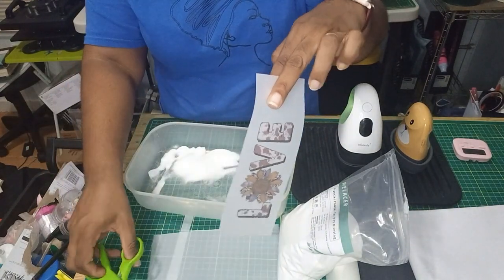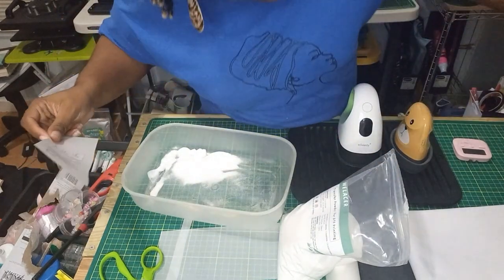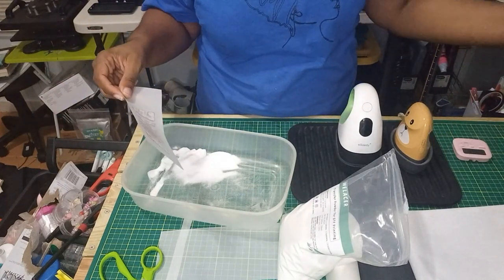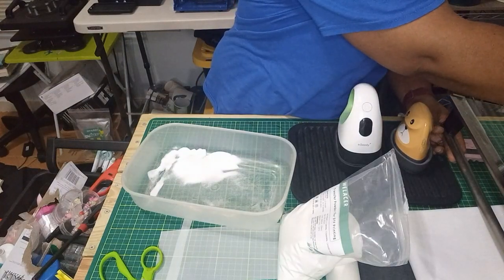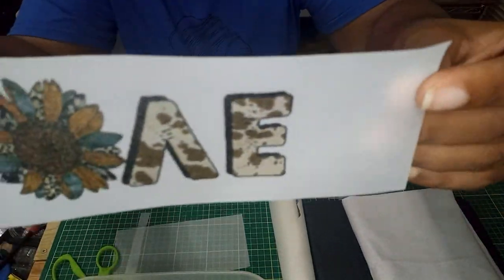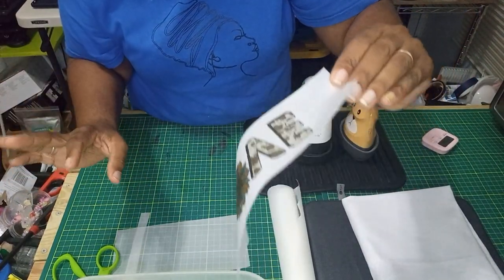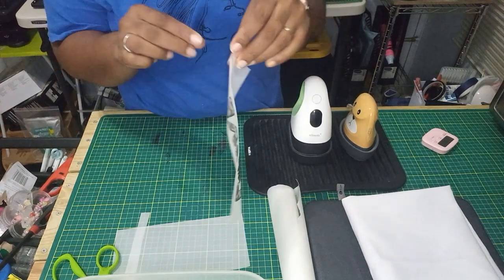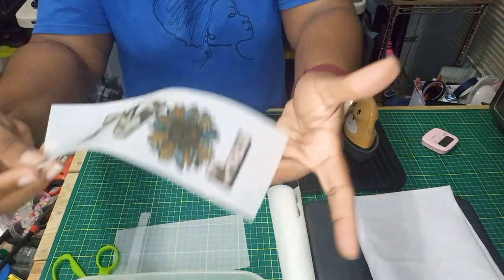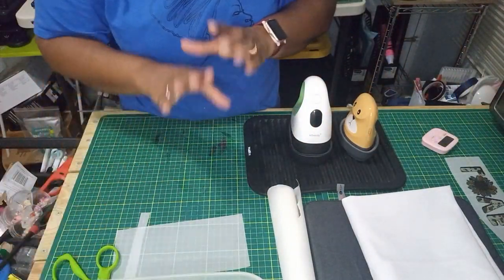I'm going to pop it in the oven. My oven is set to 210°F and we're just going to cure this for a few minutes. It's all ready — it's nice and cured, everything is nice and sharp, and the powder is all melted. I used to do this under my heat press and it would take a really long time. Whenever I do it in my oven around 210°F, it takes just a few seconds to melt it down. All right, so we are going to go ahead and prep to press.